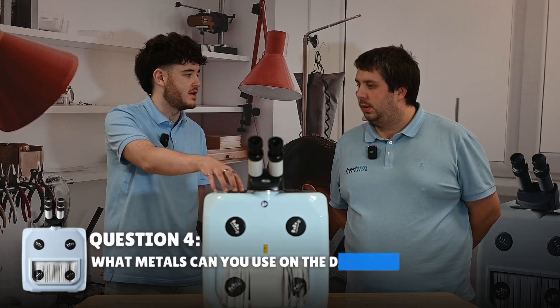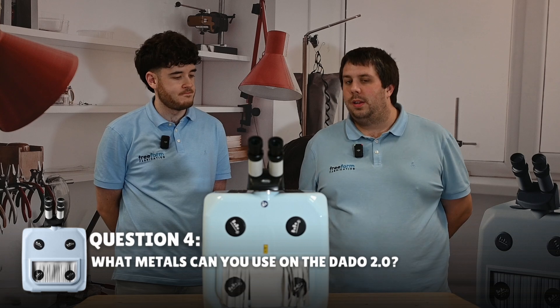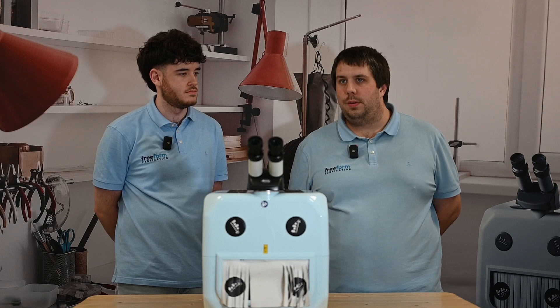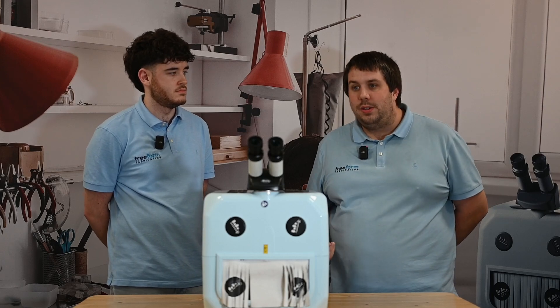What metals can you use on the Dado 2? Is it good for silver, because laser welders can sometimes struggle with silver? It's better for silver, absolutely. That extra bit of power makes a big difference — your jump rings and things like that will be so much easier. You'll find you won't have to use the black marker quite as often, though I still recommend using it because it will make a really consistent weld. You can use any metals really: titanium, gold, platinum, steel.